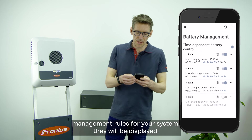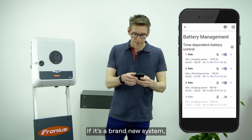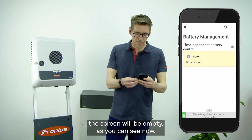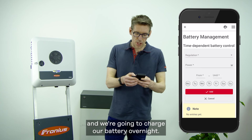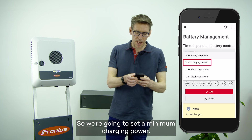If you have already set management rules for your system they will be displayed. If it's a brand new system the screen will be empty, as you can see now. So let's add a new rule — press the plus button on the right-hand side. We're going to charge our battery overnight, so we're going to set a minimum charging power.